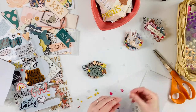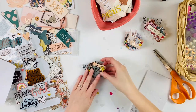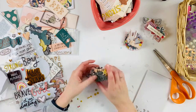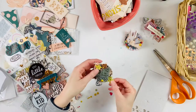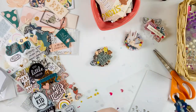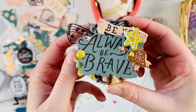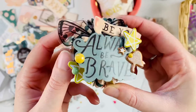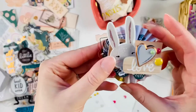In the Scrapbook Nerd Facebook group we have challenges every Sunday where you can win a $10 Scrapbook Nerd gift card. This isn't a challenge video, but every Sunday we do post one — so if you look at yesterday's post on Scrapbook Nerd you'll find the challenge for this week. It closes on Saturday, so you have a full week to participate and potentially win a gift card.